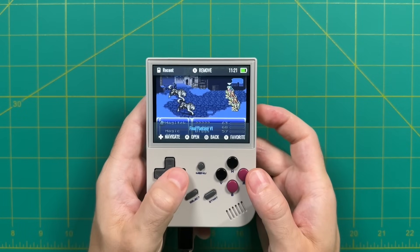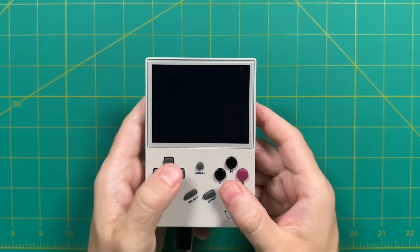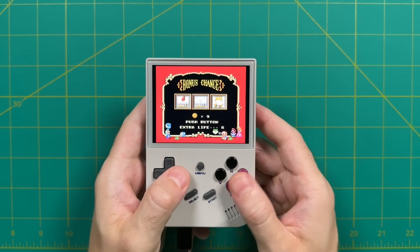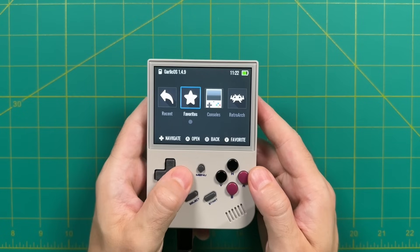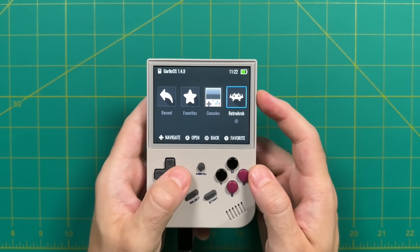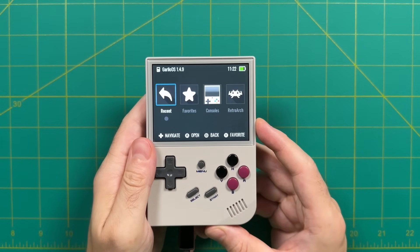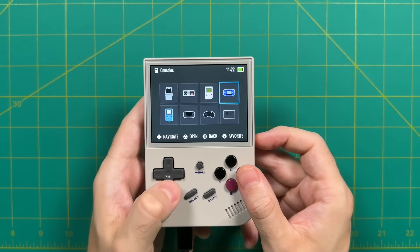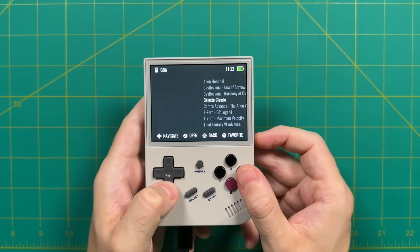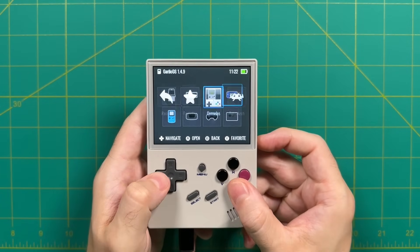Tapping the menu button saves your game and brings you back to the recent menu. Overall, I like the simplicity of Garlic OS — the ability to jump in and out of games with an easy, intuitive graphic interface. It also has direct access to RetroArch if you want to tweak things. And last I heard, Garlic OS is actually shipping with the RG35XX if you buy one today, so you have it available from day one without having to install it yourself.